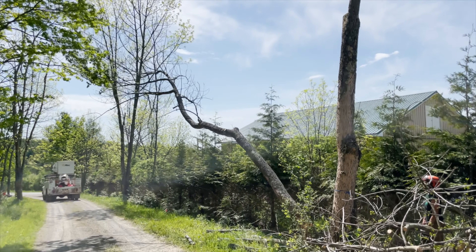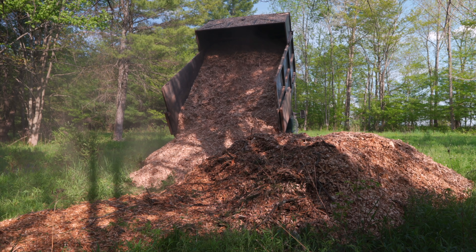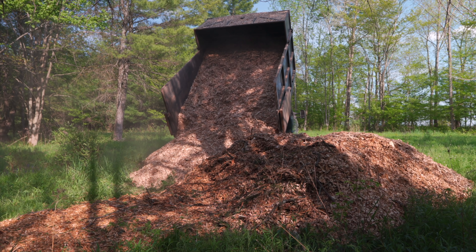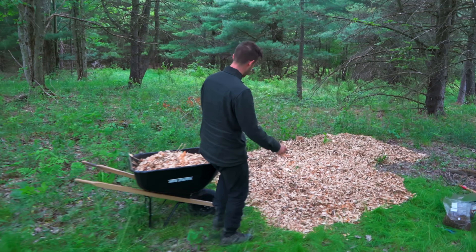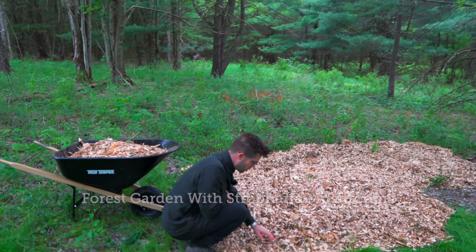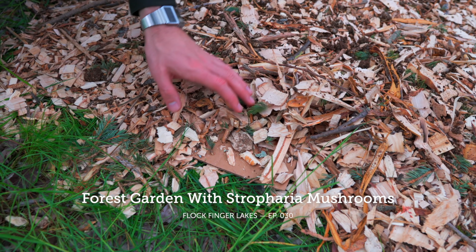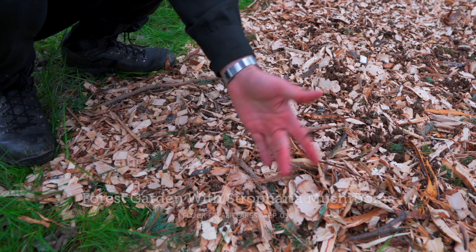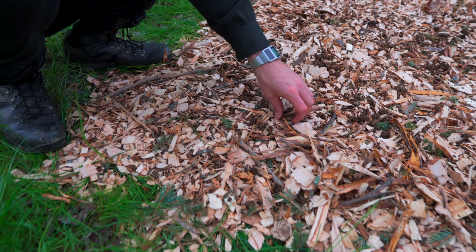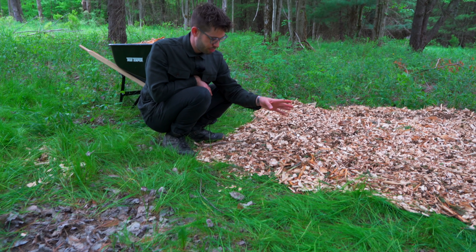One of the benefits of removing some of the dead and dying trees was the heaping pile of wood chips we got, which we are using to create paths in the forest and inoculate with edible wine cap mushrooms. The very first layer is cardboard, on top of that are wood chips, then we sprinkled the mycelium on top, and then we put another layer of wood chips — that's the final piece of bread on this mushroom sandwich.